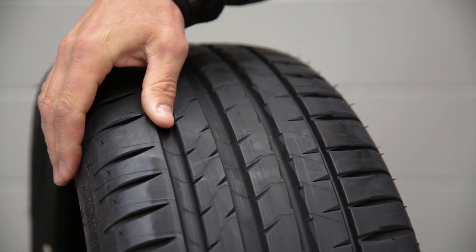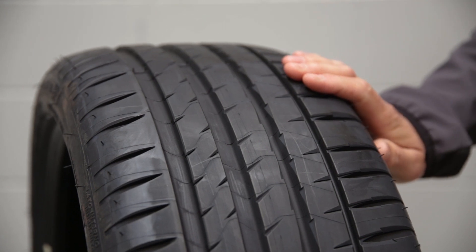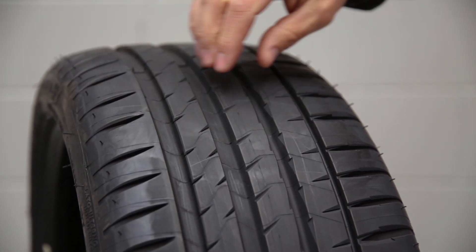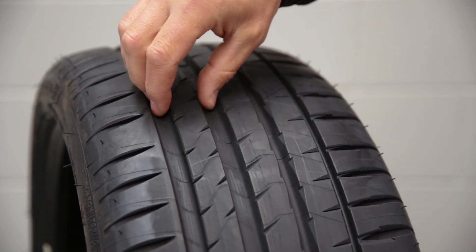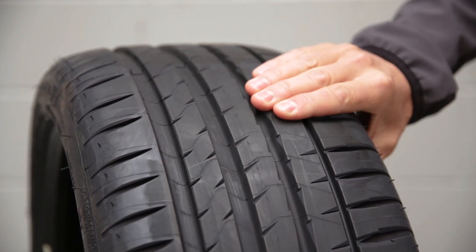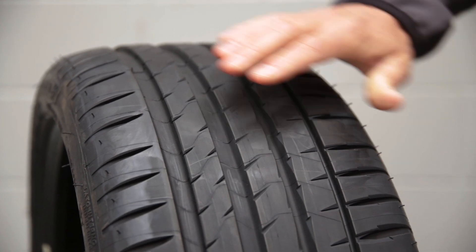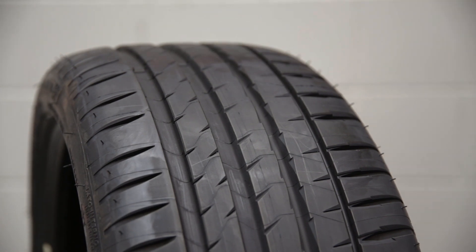One thing to note is this is an asymmetric tyre — so this is actually the inside of the tyre and this is the outside. As we cross the tyre, the siping and channelling is deeper on the inside and shallower or narrower on the outside, which means the outside shoulder is going to be stiffer for cornering capacity, but you've still got the channels on the inside to get rid of the majority of the water out the back.